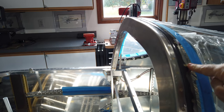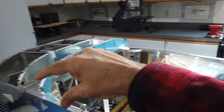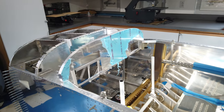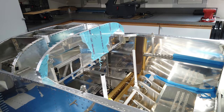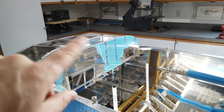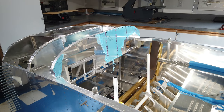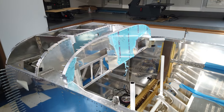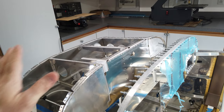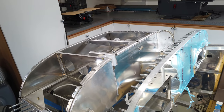Once I got the screws recessed and the forward edge cleaned up, and added another layer of fuel tank sealant around the front, I went ahead and pulled the canopy off. It's now sitting in the basement, which will give it a super long time for all that fuel tank sealant to dry up really nice. Now I'm seriously considering riveting this skin in place — not 100% sure I'm ready to do that quite yet, but getting ready for it.